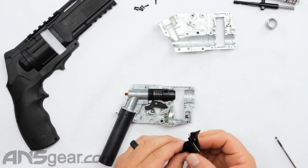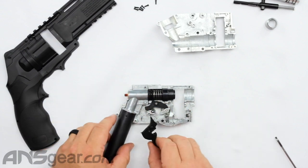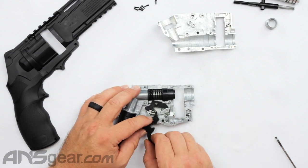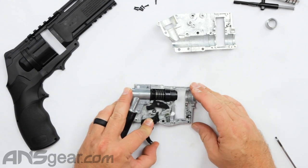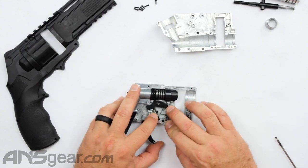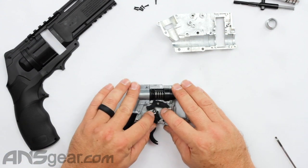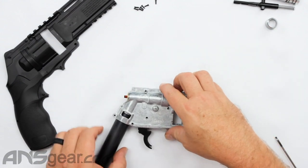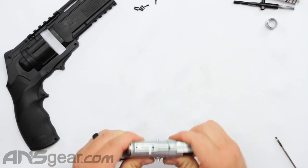And then lastly, the easiest one of all is just the trigger. The trigger — you don't really have to manipulate the spring at all. As long as it's sitting right there, you just line up the post with the hole. And then everything should move in one unit. Don't do that too many times without this half on because every time you do it, this thing wants to come apart. So I'm going to push all my springs back into place.